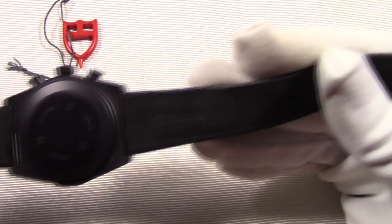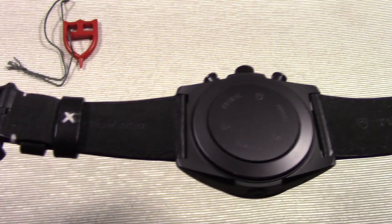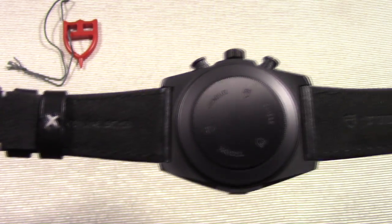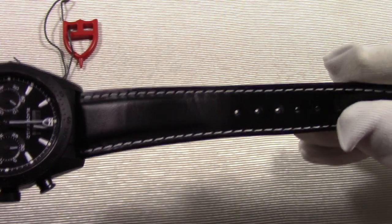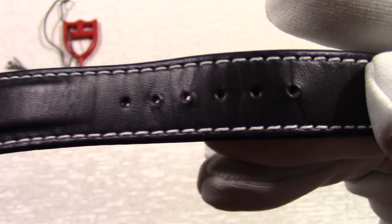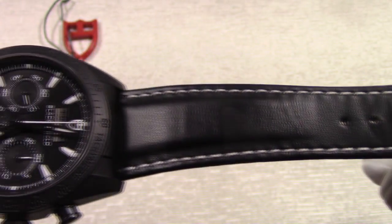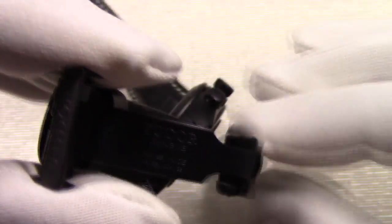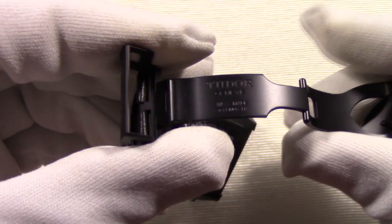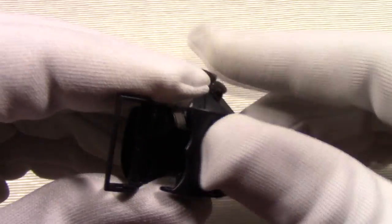Let's move on to the strap. The strap is black leather with matching white stitching, which accents the dial. The strap sits tight on the case. In my experience, this is the nicest, smoothest, easily manipulated strap, yet it is reassuringly secure. It is one of my favorite elements of this watch.